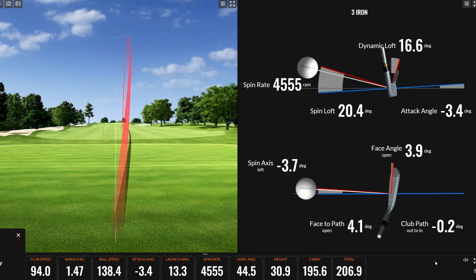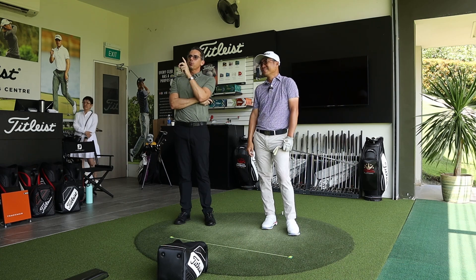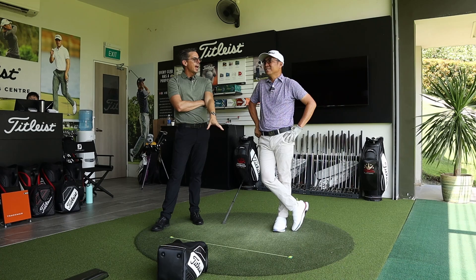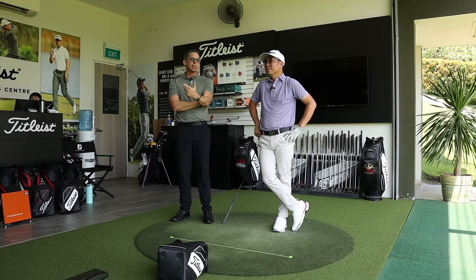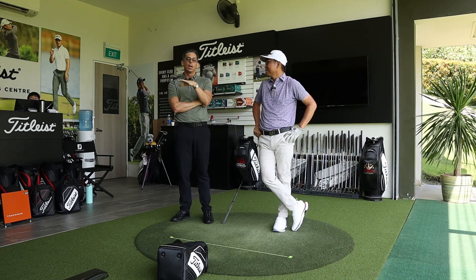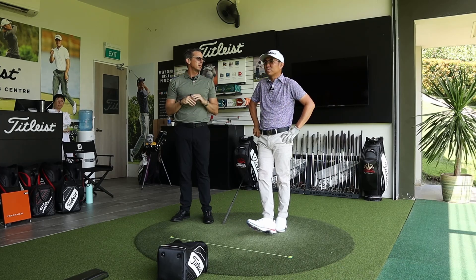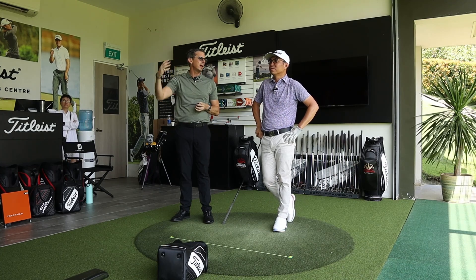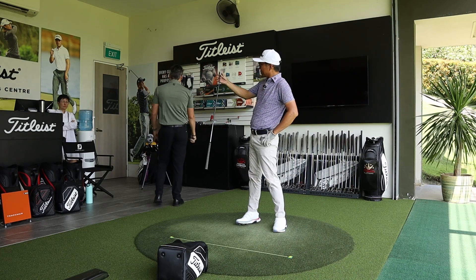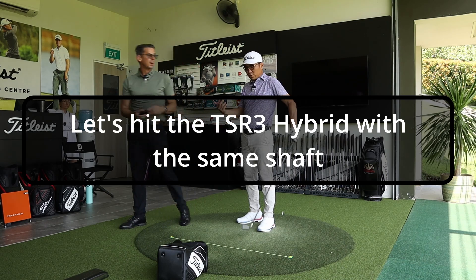Andrew highlights the problem: even in a perfect hitting environment as a high-level player, Darren has to work hard to create that height. For most amateur golfers, when technique breaks down on course — downhill lies, partial shots — it becomes super hard. Responsible fitting is about giving players a repeatable height without requiring technique to contort. The plan: test the same shaft, same 21-degree loft, but on a hybrid head to see what happens.